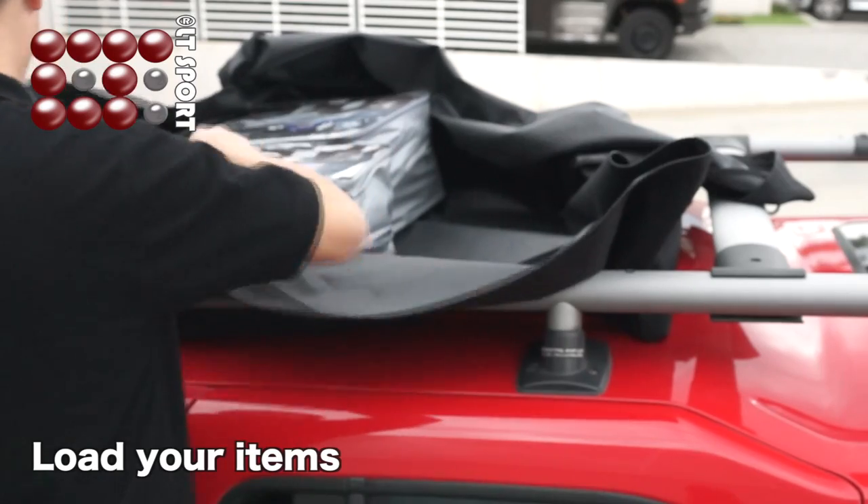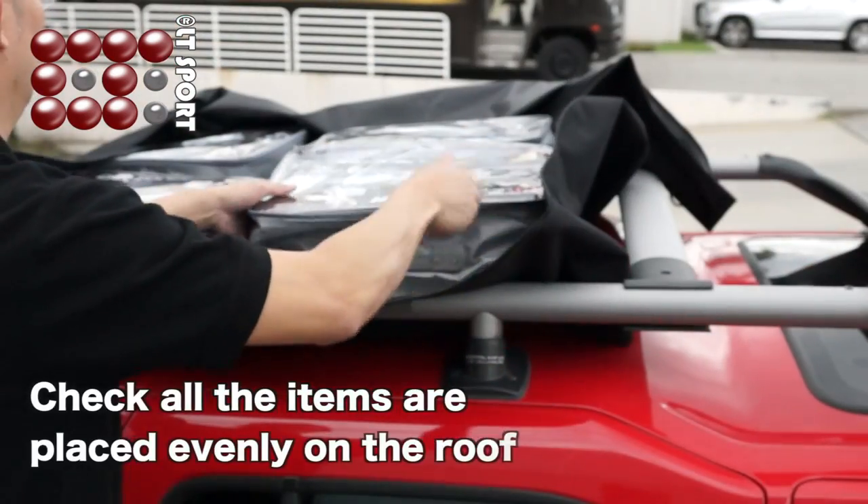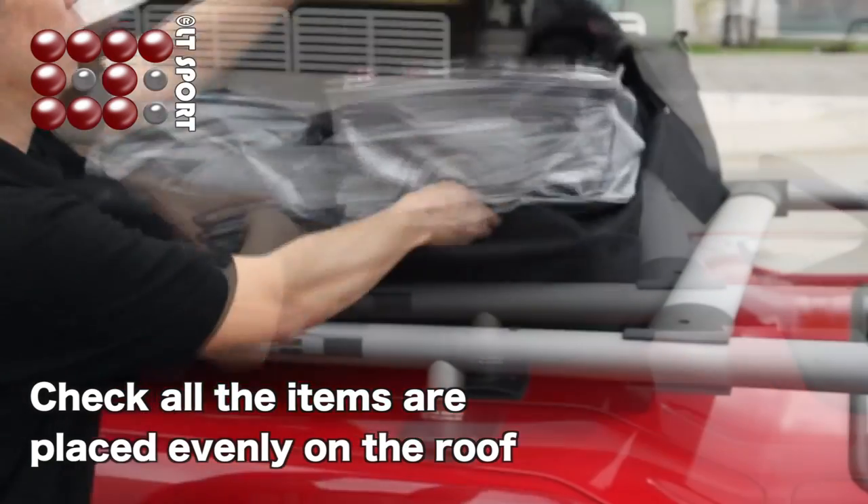Then unzip the bag and load the items. It is recommended to put the heavier items at the bottom. Double check all the items are placed evenly on the roof.